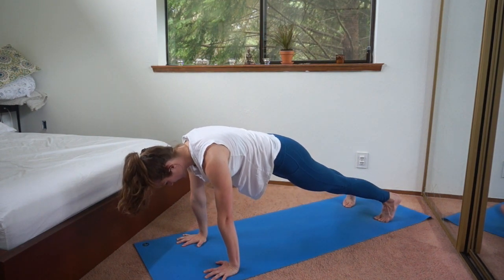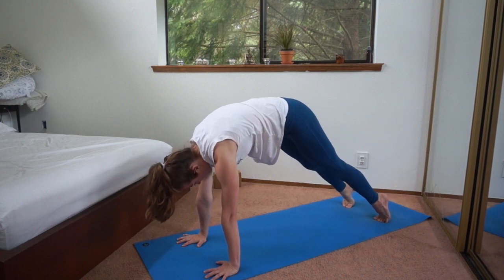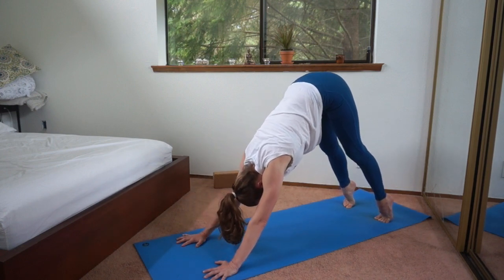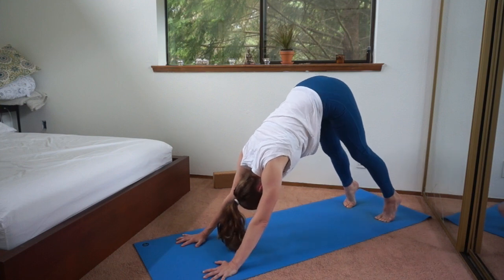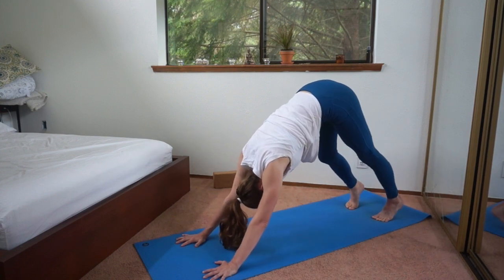Now look down, press into the hands, and slowly from the upper back to lower back you're going to lift the hips up and back for downward facing dog. Heels up high to start with as you roll back. That should have taken a few seconds at least — not just a quick one. And then take the heels down and pedal the feet.